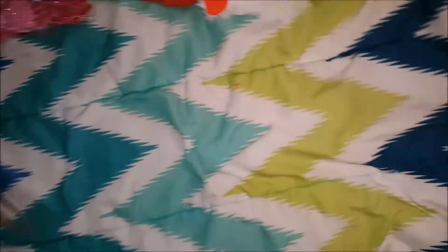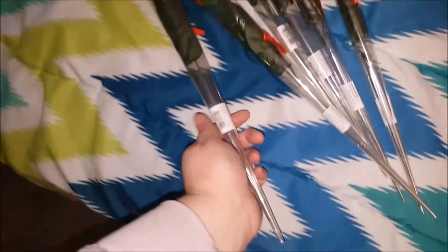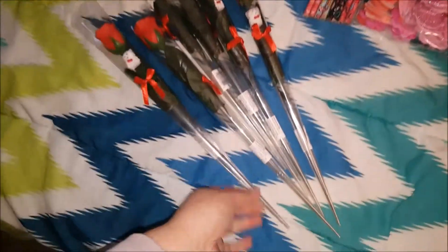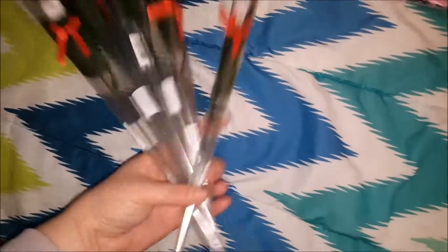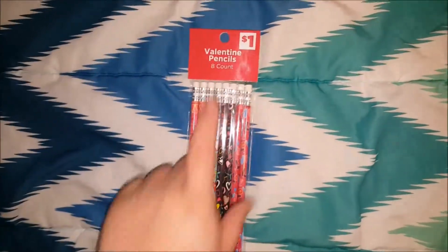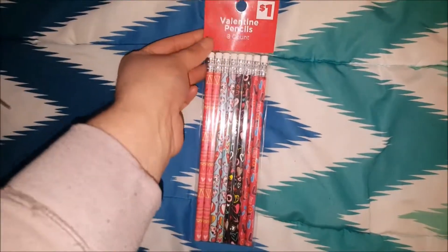I went to Dollar Tree to see if they had any but they didn't. Usually Dollar Tree has stuff like this but they didn't have any this time. So I got six of these little roses with a little bear — it was fairly inexpensive, like a dollar or something.